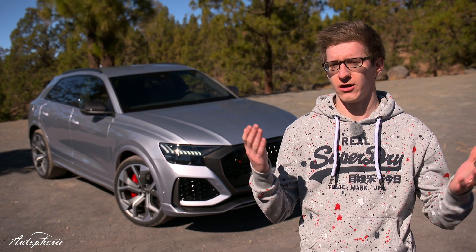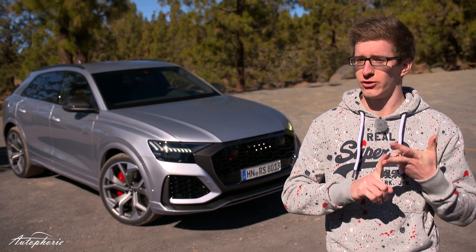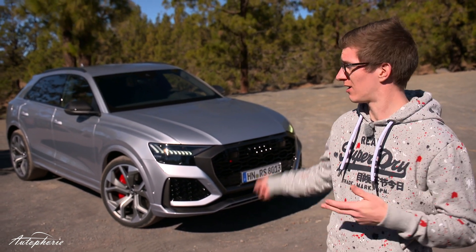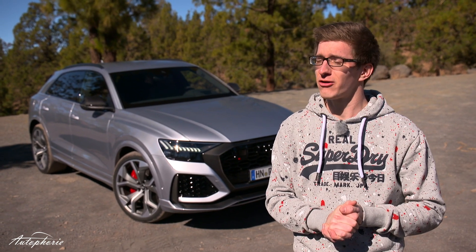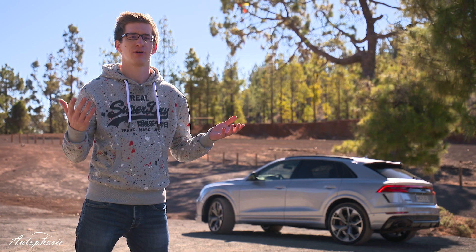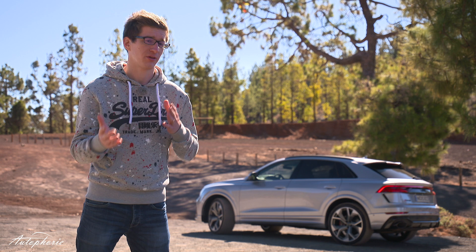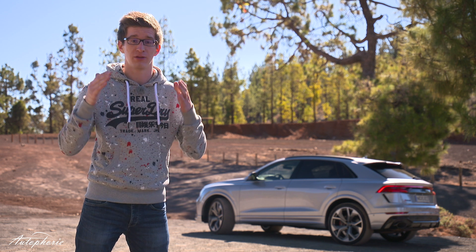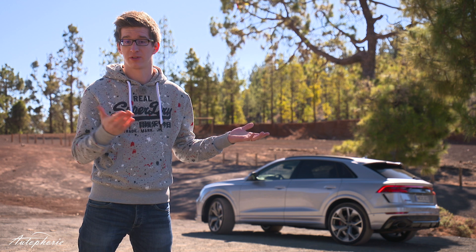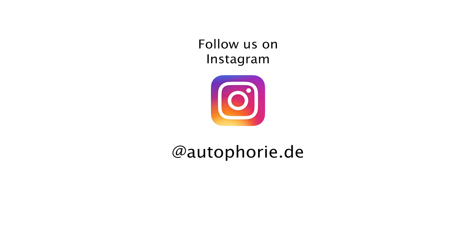I personally grew up in a time where supercars were exotic sports cars hanging on bedroom walls with names like Ferrari, Lamborghini and so on. And now we're in a time where supercars are looking like this. Going fast around the track is no problem for the RS Q8, but it's also very comfortable in day-to-day life. Please use the comment section below to tell us what you think about the car and its main competitor the Lamborghini Urus. Thanks for watching and see you guys in the next one.